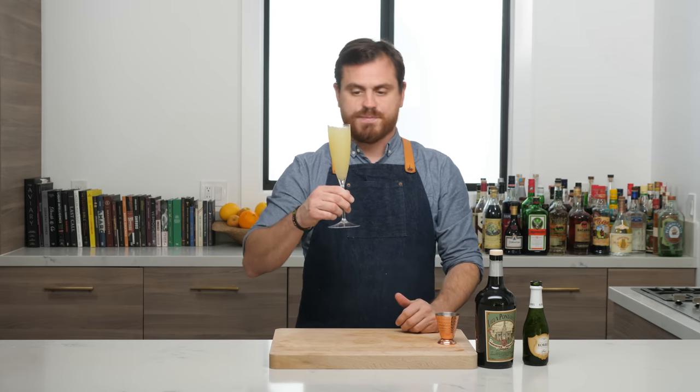Next cocktail up is called the Humblebrag — it's my very own martini variation. The word 'humblebrag' was coined by the late comedian Harris Wittels. Basically a humblebrag is a statement that seems self-deprecating but whose veiled or actual intention is to bring attention to something you're proud of — and I think that's a great name for this cocktail. We're going to add three to four dashes of grapefruit bitters — using Fee's grapefruit bitters today — one ounce of dry vermouth, and two ounces of Mulholland Distilling gin.